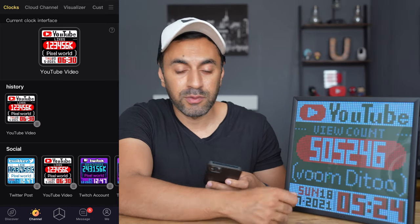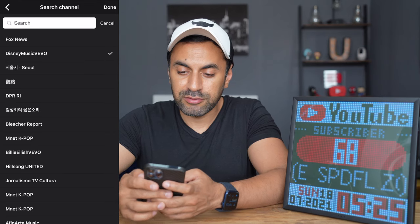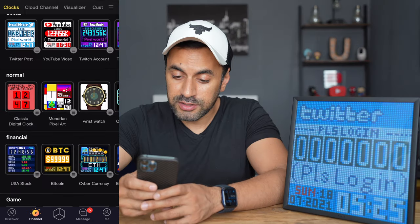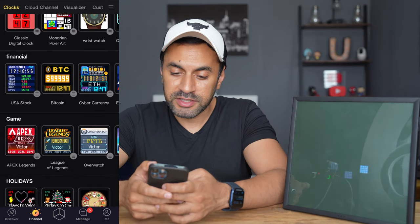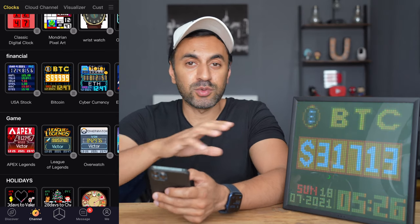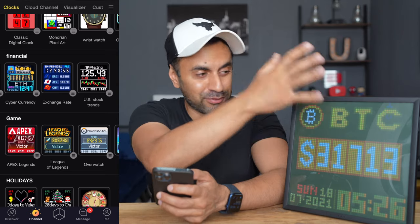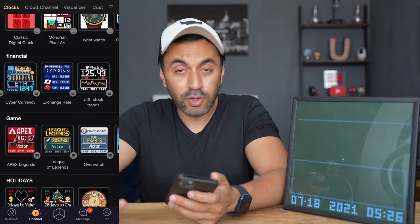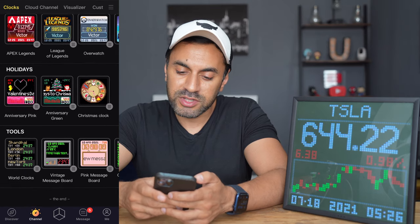You can search for a YouTube channel by tapping the menu button and hitting Search Channel — for example, 'Disney Music Vivo' — select it, hit Apply, and it will update to show the subscriber count for that channel. In the normal category you have clocks and times. Under Financials, you can select Bitcoin pricing to monitor crypto — it's like a second monitor for your trading. You can also check stock prices. There are also games, holiday-themed displays, and a tool set.